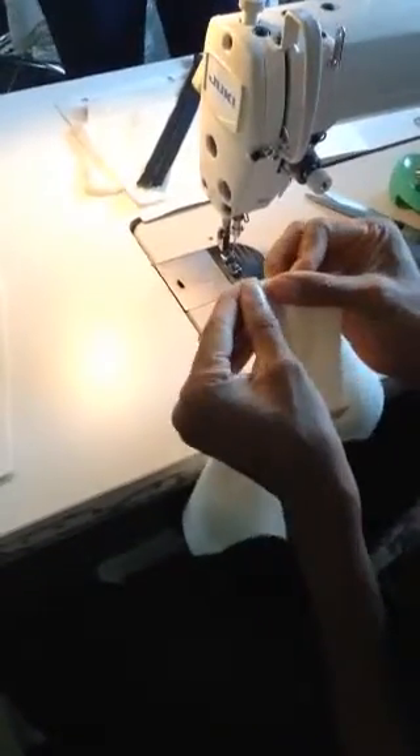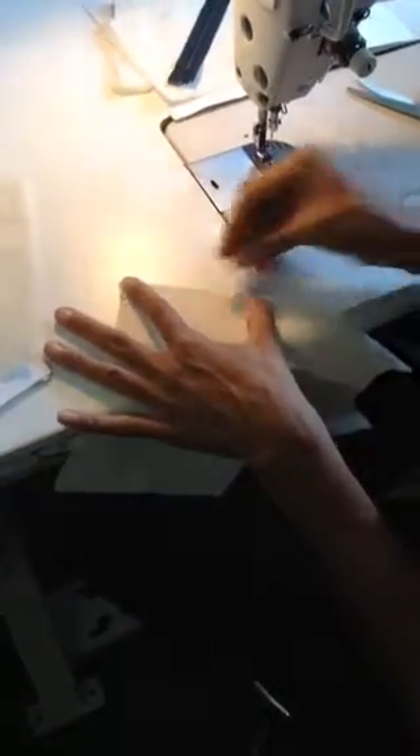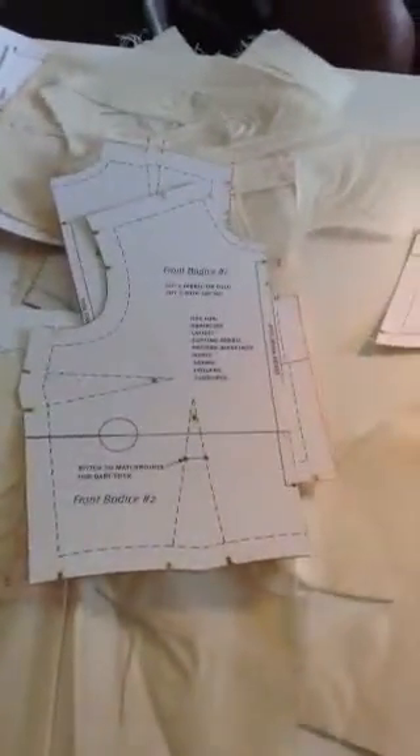So this is our bust dart, and then we had a waist dart. Match up your notches at the bottom first. I'm holding it so that my match point is in the center, and creasing my fabric.